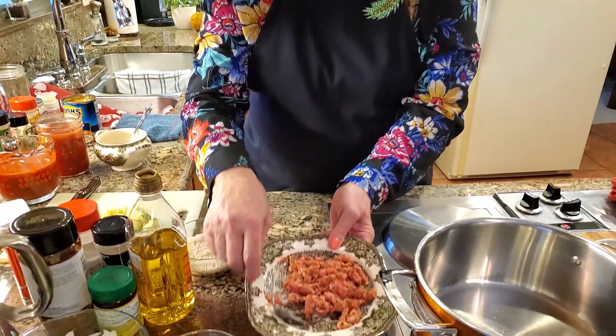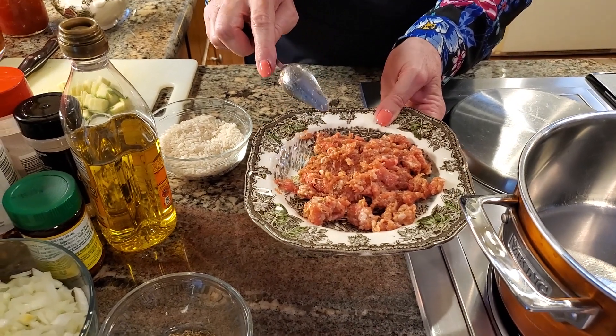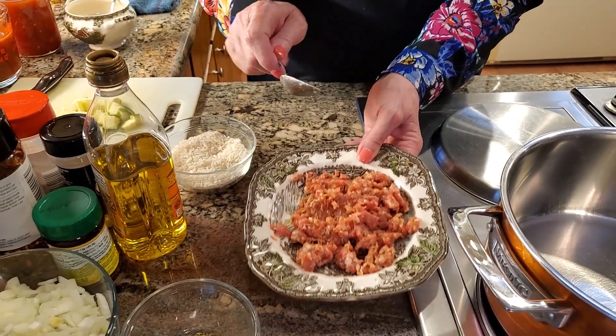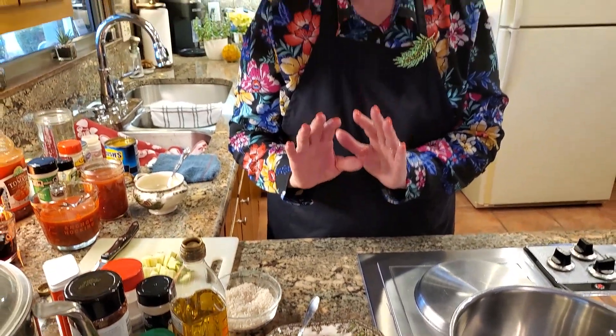The first thing I do is take one link of Italian sausage and remove the casing. I did put a smidgen of baking soda over it and sprinkled a tiny bit of water — what that does is tenderize the sausage even more, makes it very soft, and it's just delicious in soup that way.